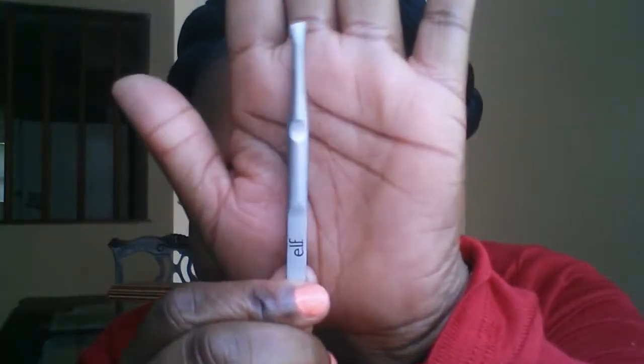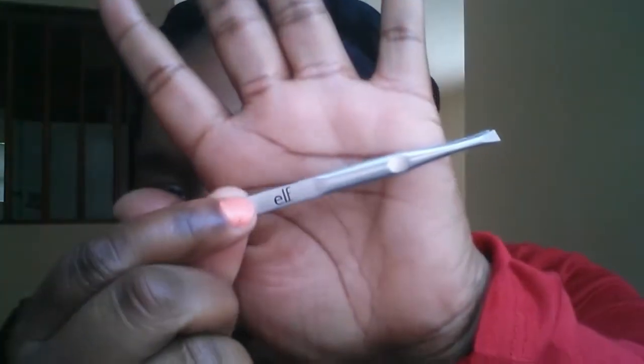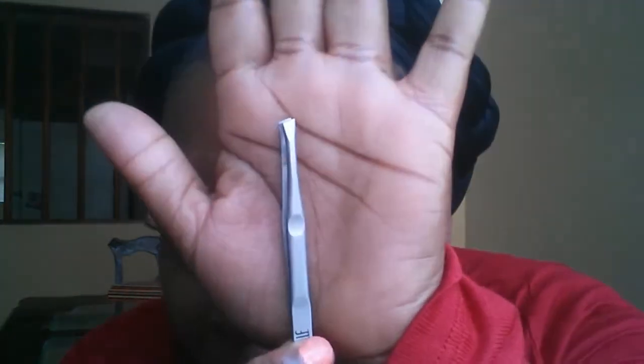Up next, this product — I showed it in one of my other videos — it's just a regular pair of tweezers. These are the ELF ones, but you don't have to get ELF; you can get any tweezers and they're super cheap. This was a dollar — you can even find them for 99 cents. Just get some regular tweezers with a sharp tip.